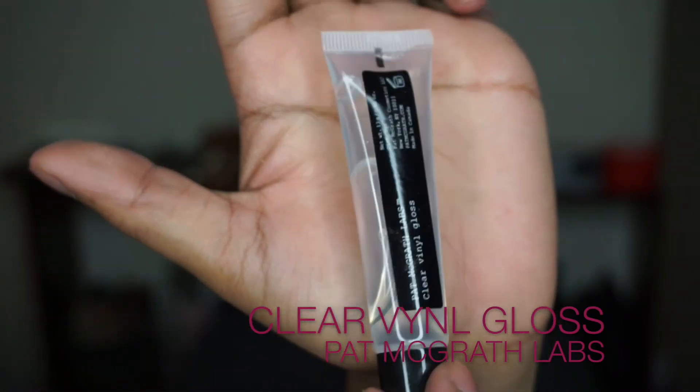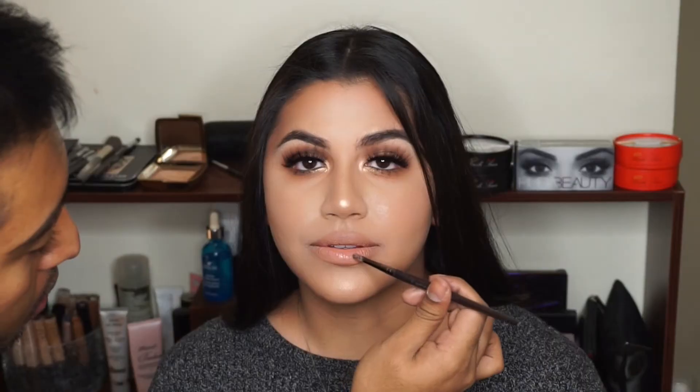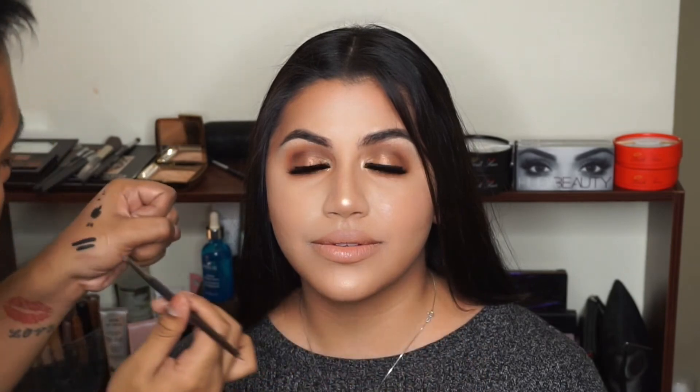The last and final step is just to apply some gloss on top of the lips. Today I'm using the Pat McGrath clear vinyl gloss.